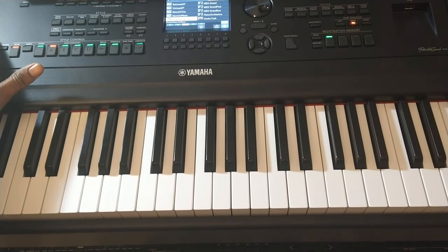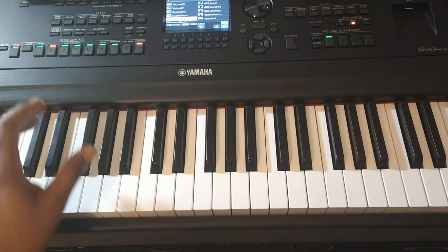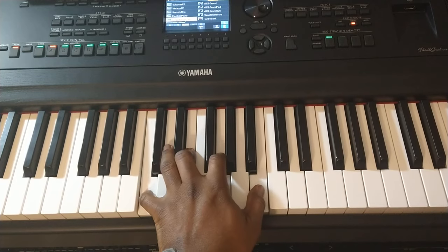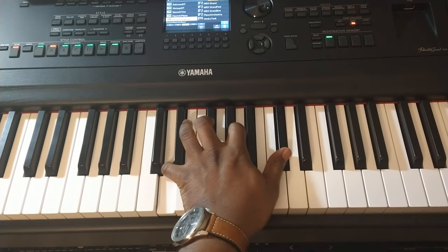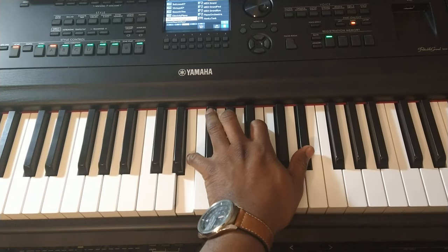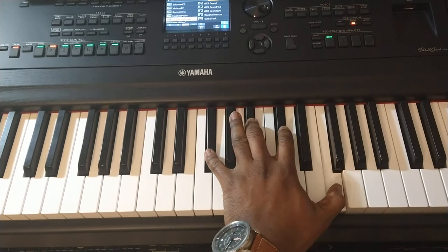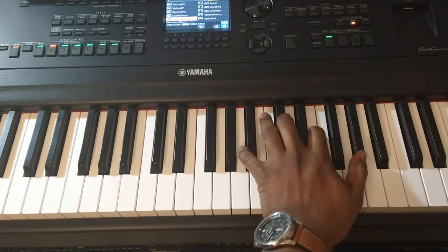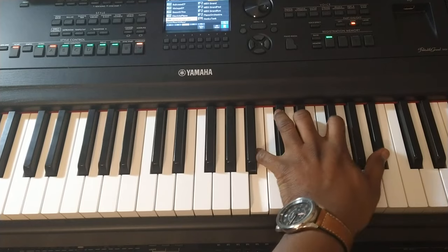I'm going to give you a rhythm and ask you to follow me on your keyboard. Let's see how well you did. C major seventh, C sharp major seventh, follow me — D, E flat major seventh, E major seventh, F, F sharp, G, G sharp, A, B flat, B.